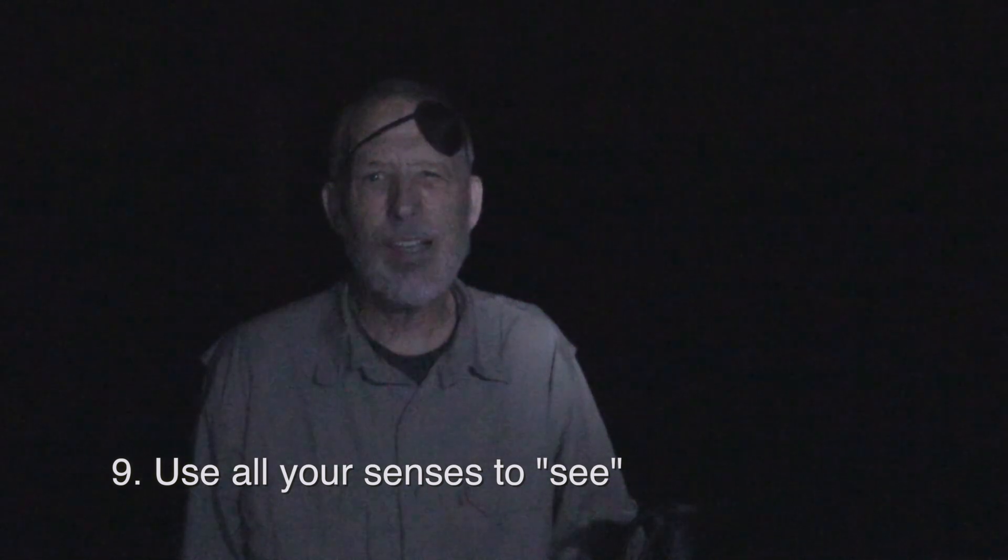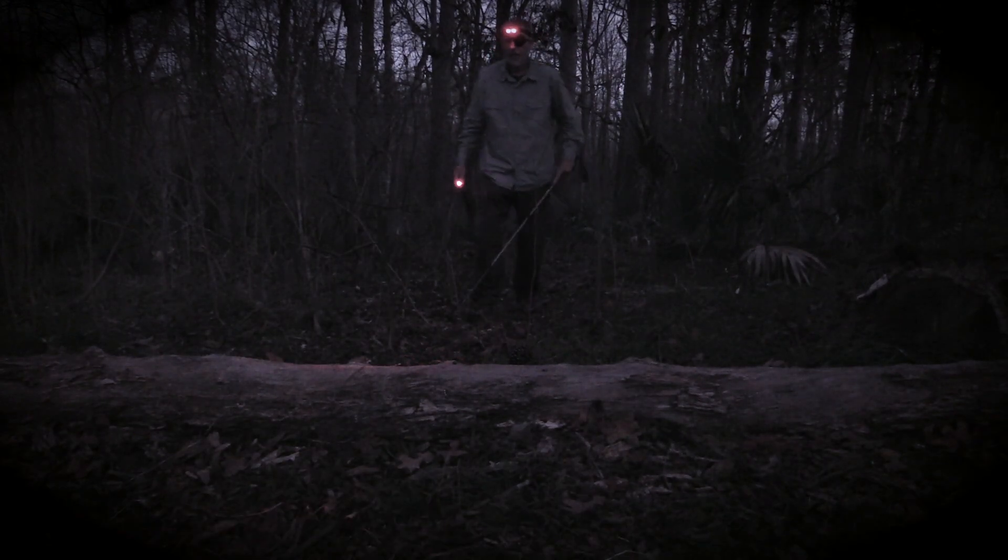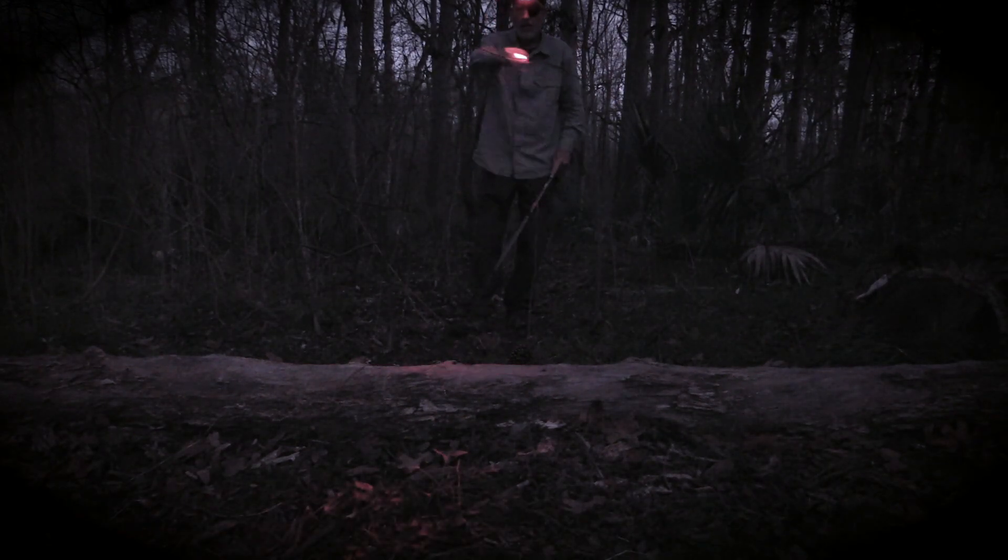Use all of your senses to see. Walk slowly with a walking stick and your arms outstretched. Listen for sounds that may indicate obstacles. Feel the surroundings with your entire body — your feet and your hands. Move your hands so you don't run into things like tree branches. All of this will create a crude visual field so you'll know where you are. You may want to look at references on how blind people walk with walking sticks, and some people are able to use echolocation the way bats do to find their way around. All of this takes practice and it's worth exploring if you want to do night hiking with minimal light.